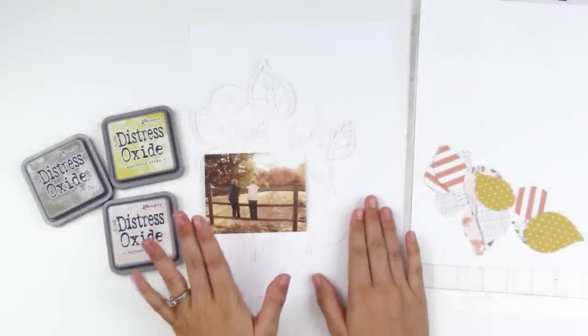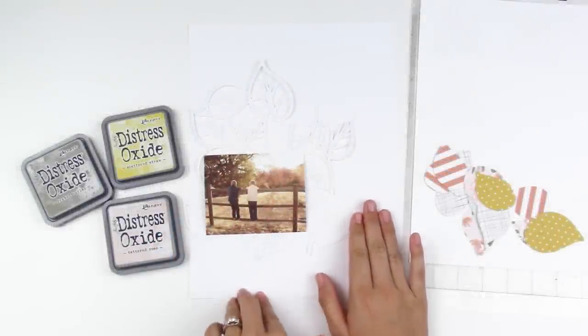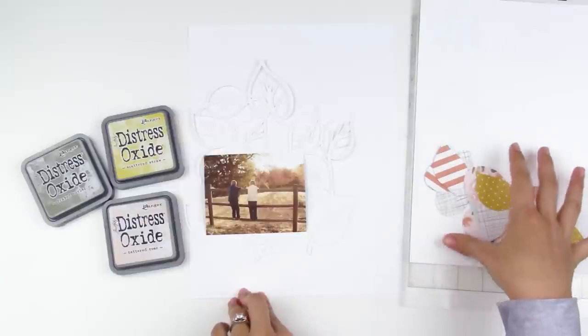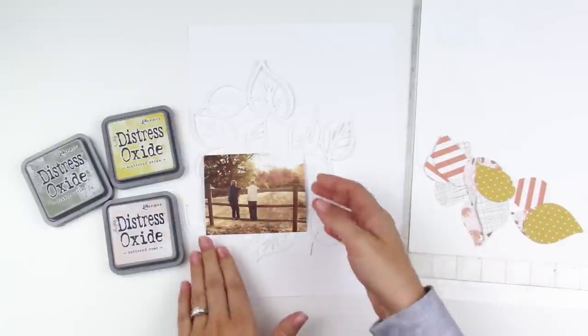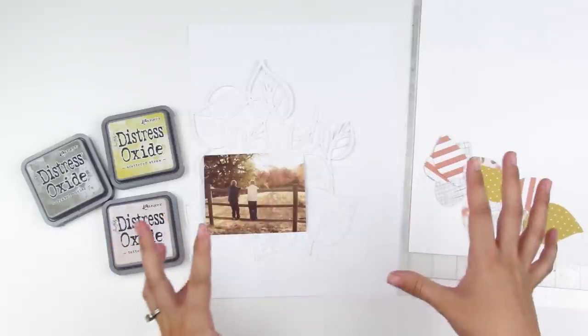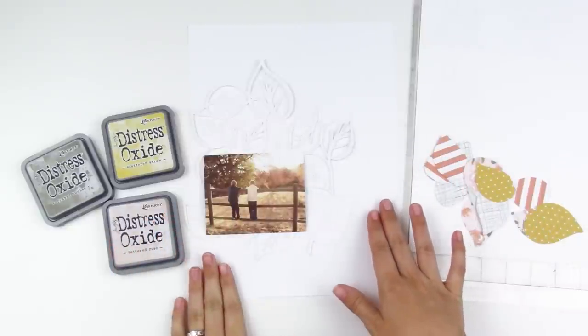Hello everyone, it's Lindsay and today I'm working on a 6x8 layout for Felicity Jane. I have a whole bunch of pieces from the Amber kit that I'm going to be using — that's the November kit. I just wanted to pop on here and kind of explain what I've already prepped ahead of time before I dive into working on the page.